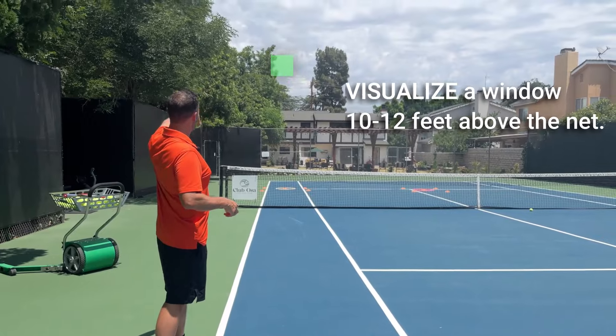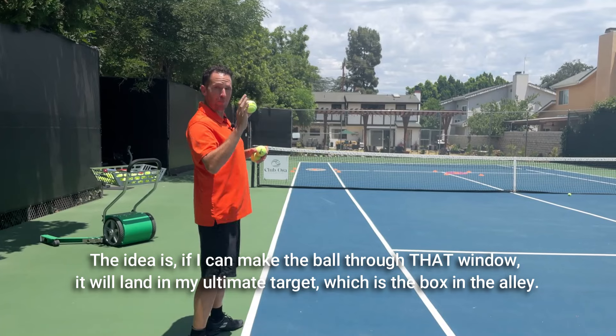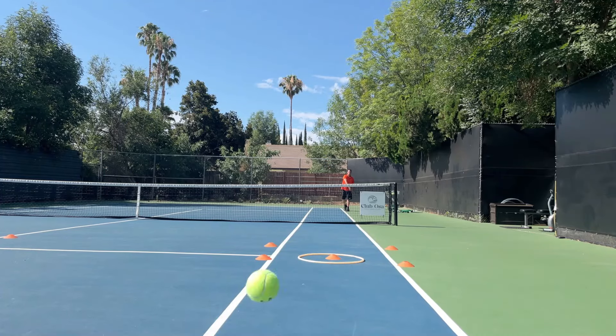The next thing we do is visualize a box above the net, let's say about 12 feet in the air, that the ball is going to pass through on the way to the ultimate target. And we'll just start dropping them in the bucket.